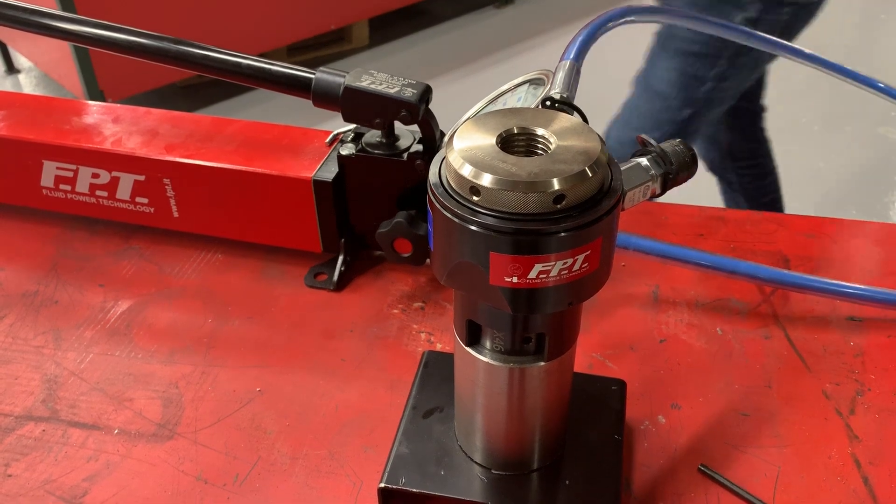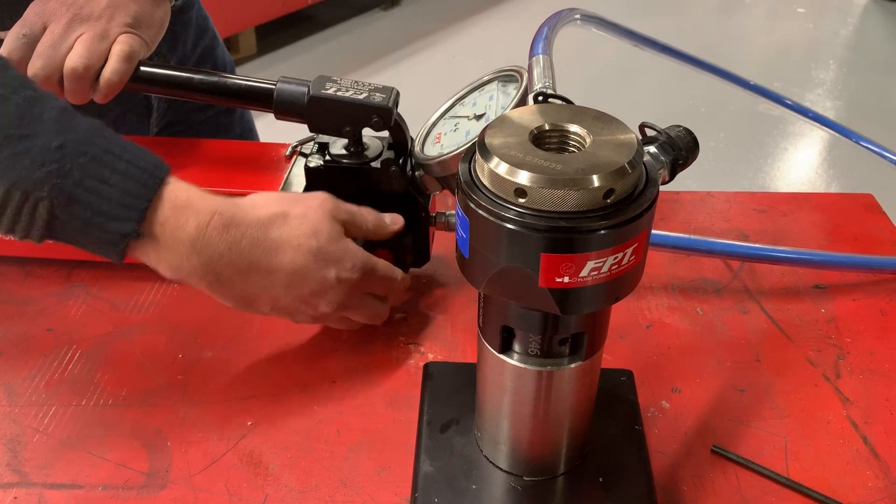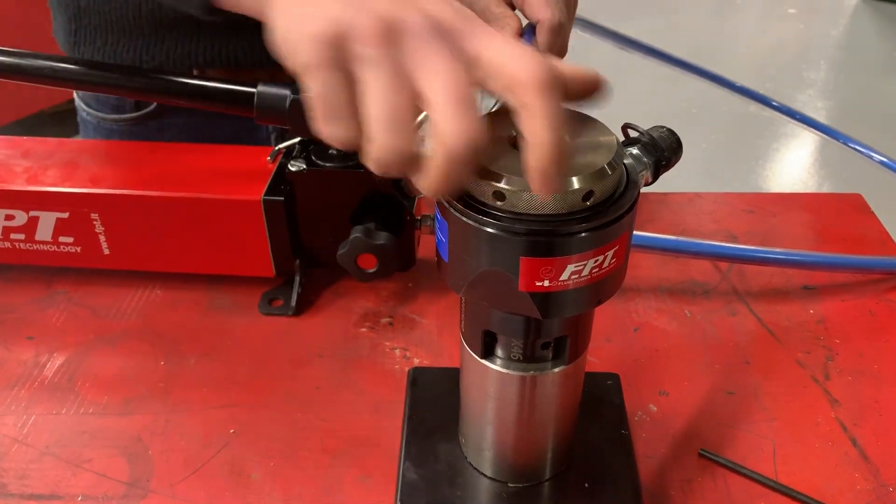Now you can release the pressure and go on with your next tensioning. Here you go. Thank you.